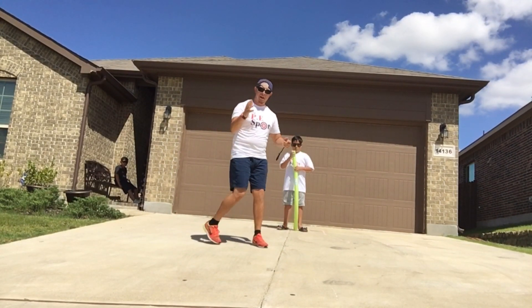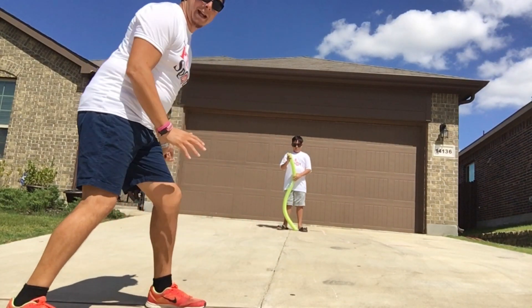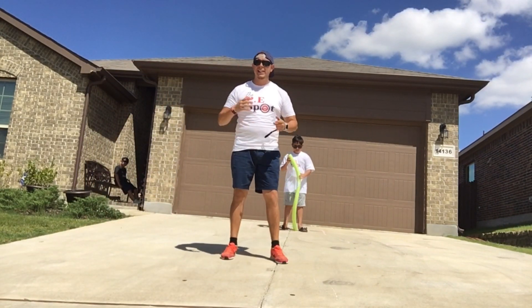If I'm able to get both feet in and tap them — one, two — I must run back to my starting point and do it again. I'm going to have a one-minute challenge, and I'm going to see how many points I can collect in one minute.